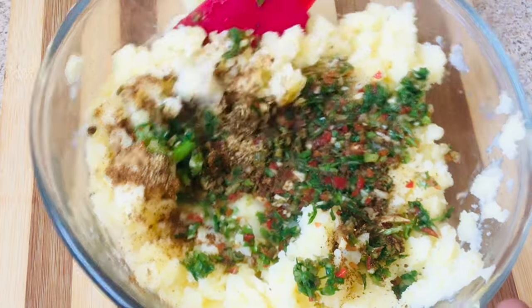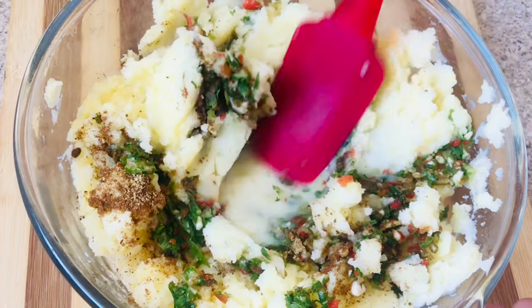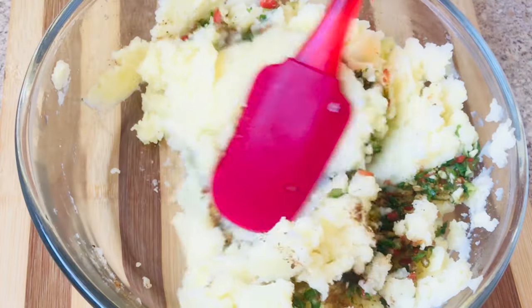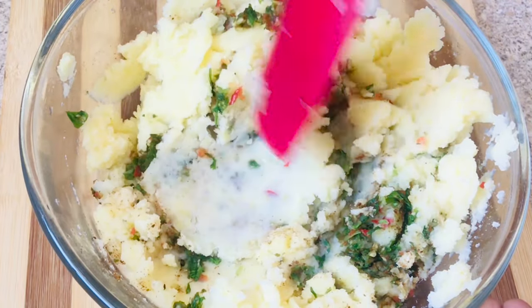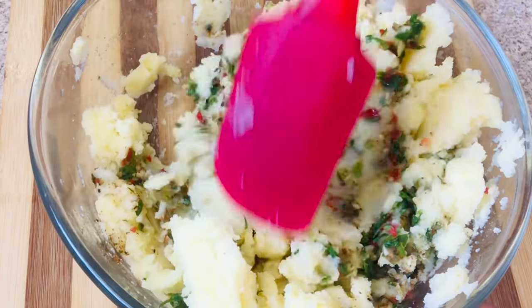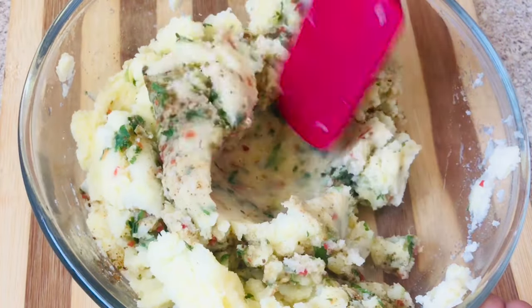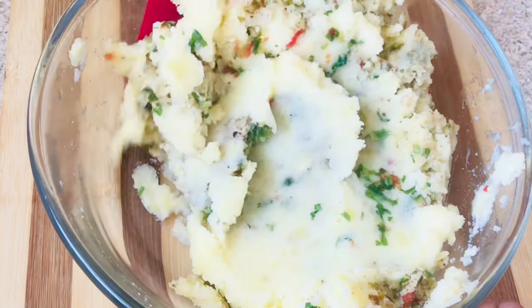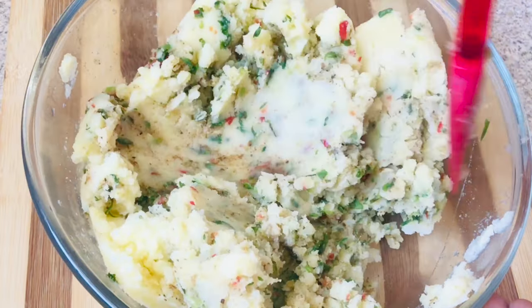This potato filling has a little more moisture than the yellow split peas version, so don't be afraid — just make sure that you use a lot of flour when rolling so that it won't stick to your countertop. Once done mixing, it's time to start dividing out my dough so that I can have equal pieces.